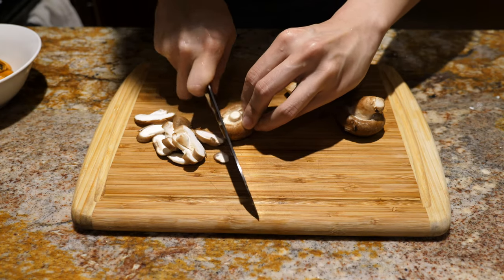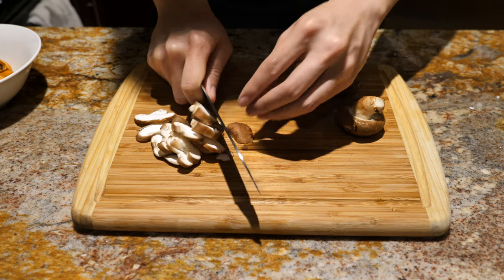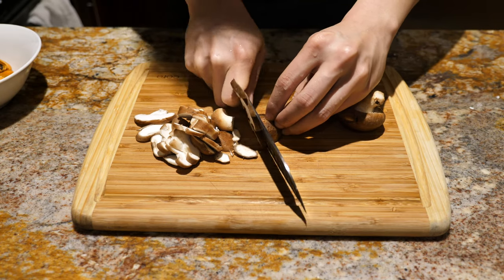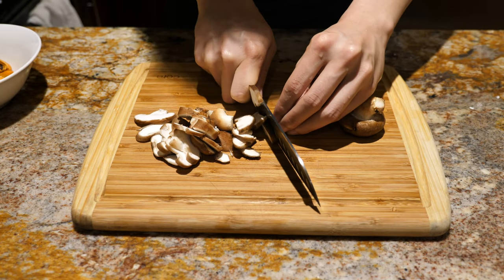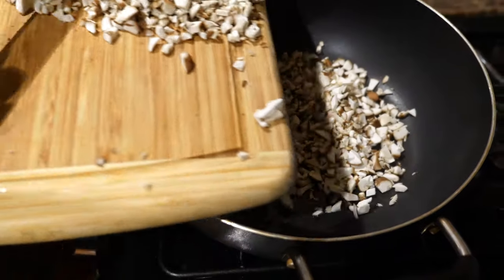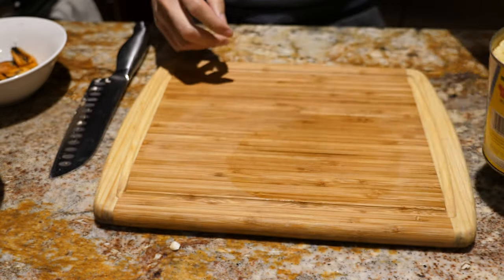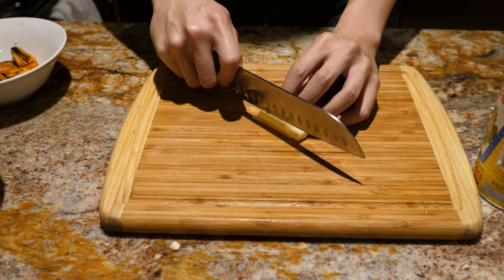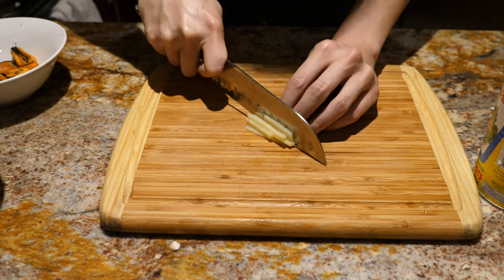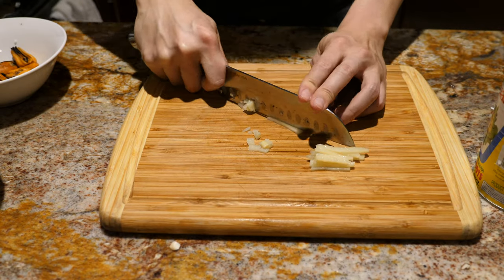Now that the mussels are out of their shells, we're gonna prepare the rest of the fillings. First we'll chop up some shiitake mushrooms — just quickly dice these up, then sauté them for a couple minutes and allow them to finish cooking in the steamer. The next ingredient we're using are bamboo shoots. They don't add too much flavor; we're mainly using them for a nice crunch. We're using a canned version because we don't want to risk getting sick.